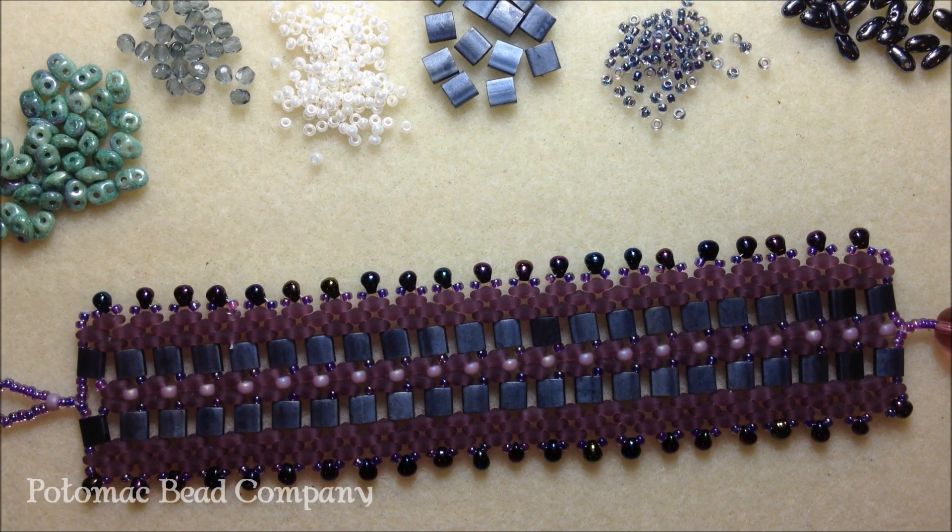Hi, this is Heather with the Potomac Bead Company. Today I'm going to show you how to create this bracelet called the Tila Tread Bracelet.